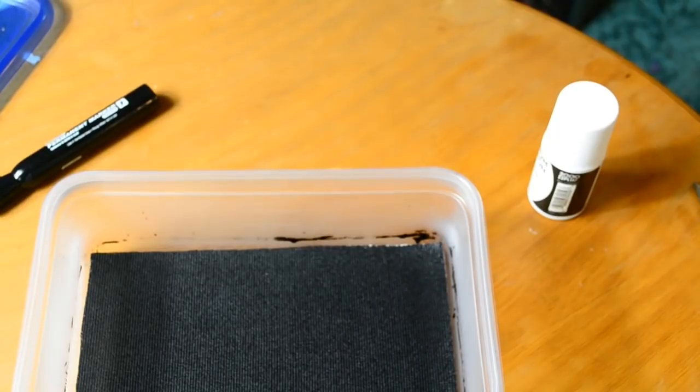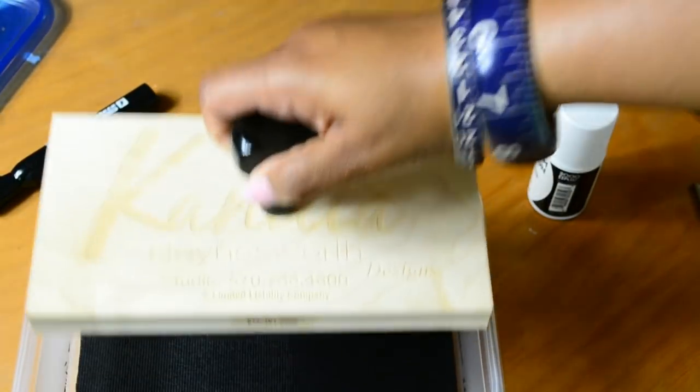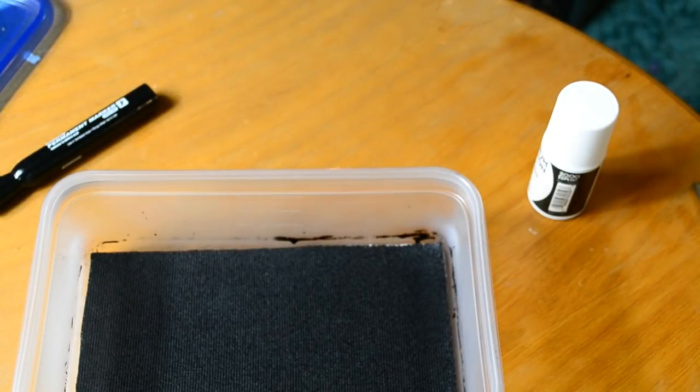Now that the foam is saturated, I want to test it — see how my stamp fits in here, very nice and neatly. I'm going to grab the first item and give this a shot.